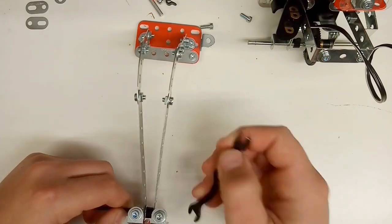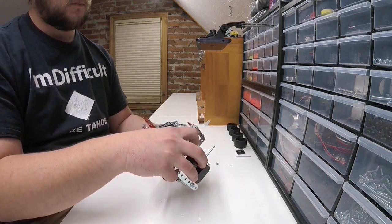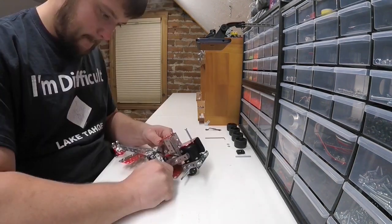If you caught my last video where I built a do-nothing machine, I want to thank you for watching it. You guys seem to really enjoy that one, so I'll be trying to do more stuff like that.